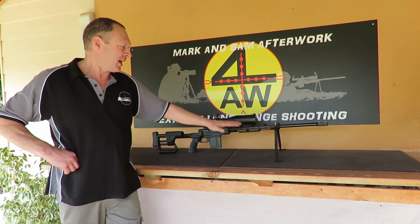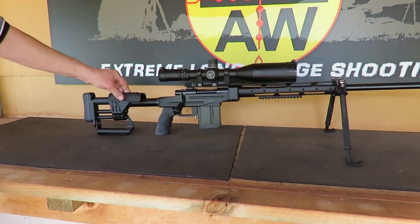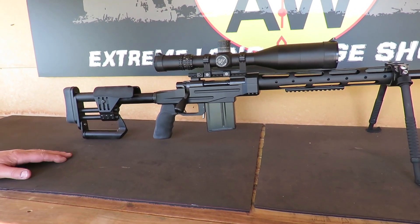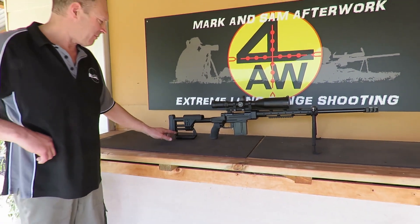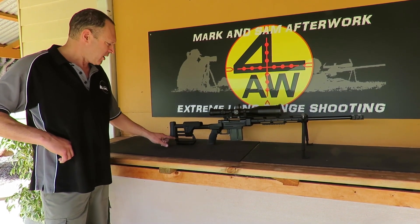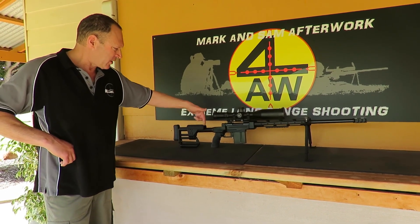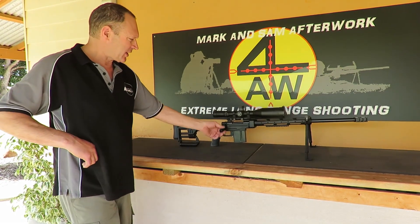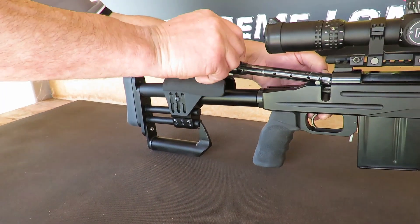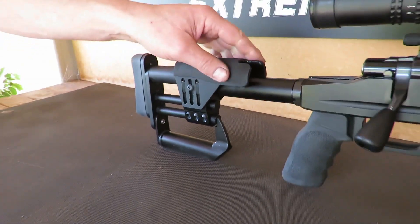The Nightforce scope is what's on there. It's in a different chassis now — this is the XLR Industries Evolution Heavy Duty chassis. I've changed a couple of bits on it: I've modified the bag rider on the back, lowering it a little and making it slightly larger in aluminium without much extra weight. I've also made a small cutout on the top so I can actually remove the bolt without taking any rails off — just by removing this piece and cutting a little groove.